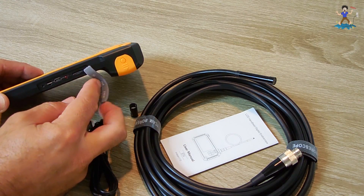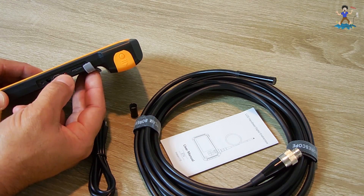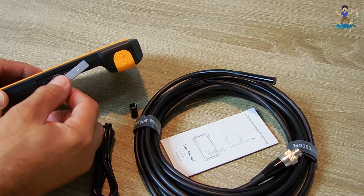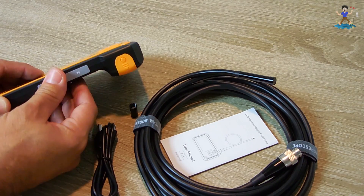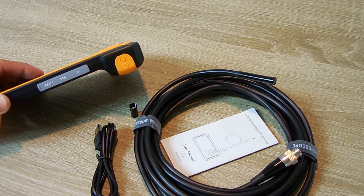Right over here you can see the SD card. This is your charge indicator — you plug this in with the USB, red light goes on, fully charged, the light goes off. And the reset button is off to the left. Push this all the way down tight until it locks in. And if it gets rained on, it will not find its way in causing any damage.